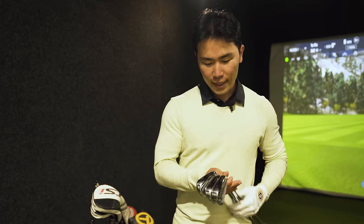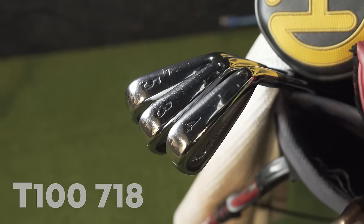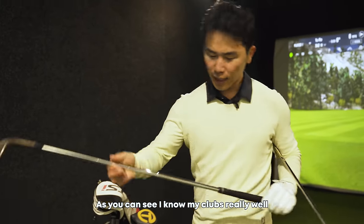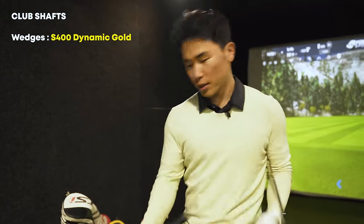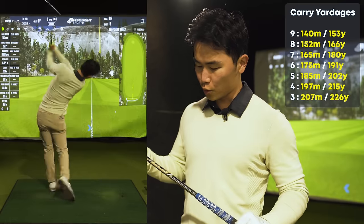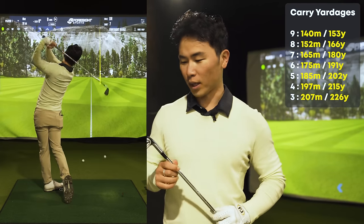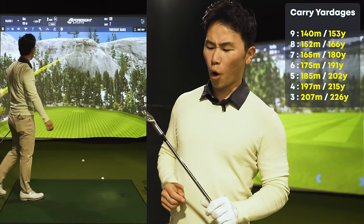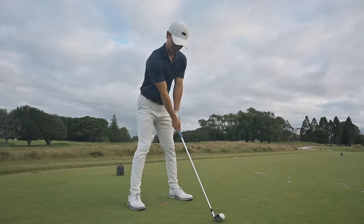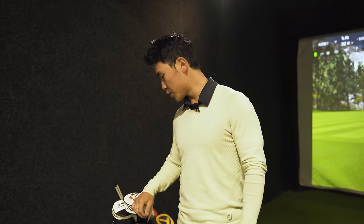Next let's take a look at my irons. I play the T100s and I go up to a 3 iron. I'm not even sure what shafts I have in these — I think these are S400s in the wedges, and in the irons I have X100s, so quite stiff Dynamic Gold Tour Issue. I believe you can only get these if you play on tour, which makes them kind of hard to get. The T100s — I've got the old model, I believe the 2018 model — I've had these for probably four or five years. I really like them and didn't really need to change.